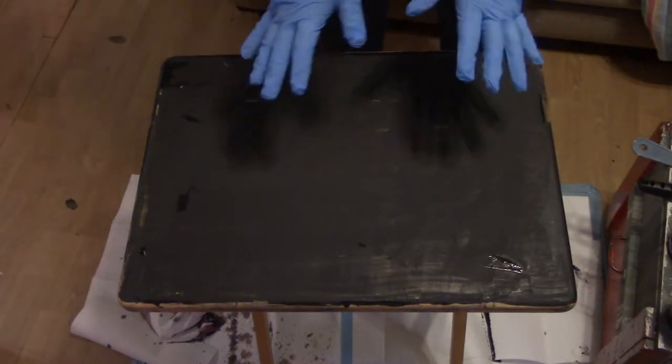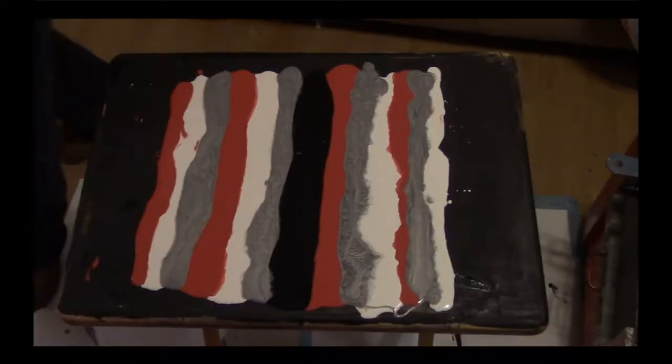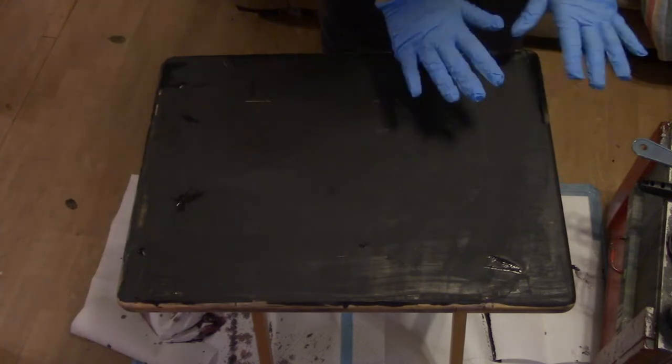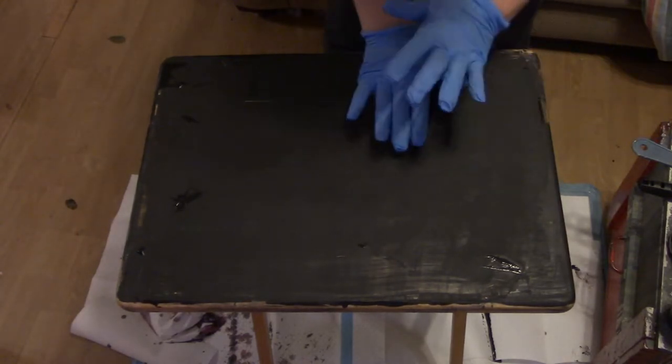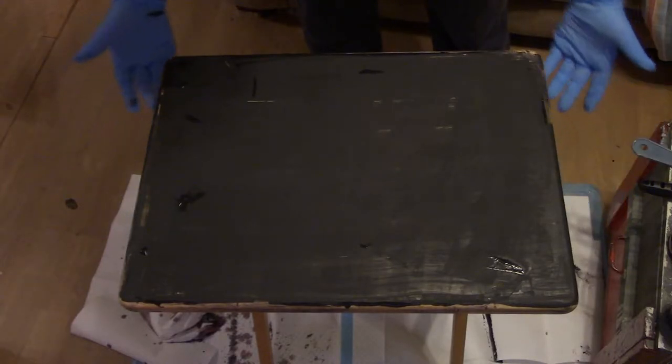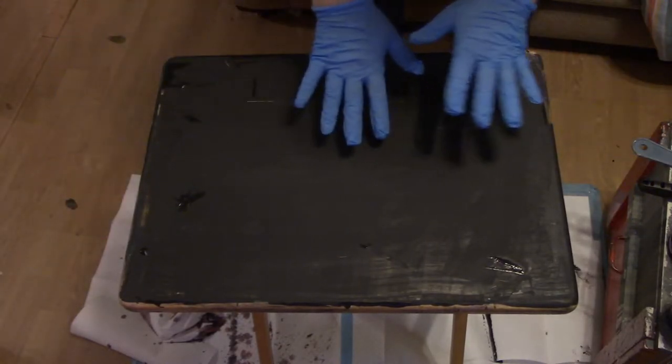Hello everyone, this is my first acrylic pour that I'm doing on film. We're gonna pour all these lines to make it look like this here, and it's really cool how it's done. This is pre-painted with just a light coat of black, and I let that dry as a base because these are one of our tray tables that we have in our living room.